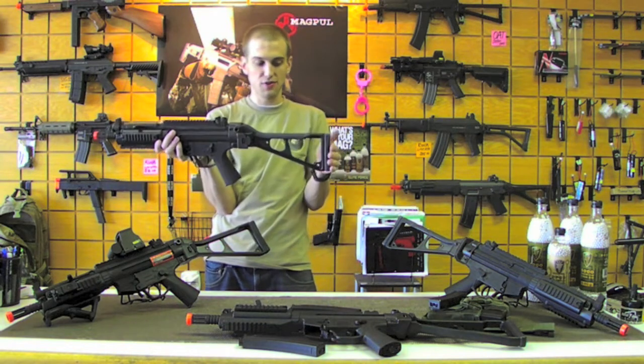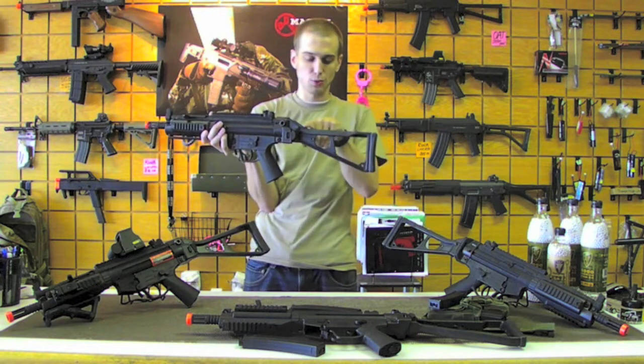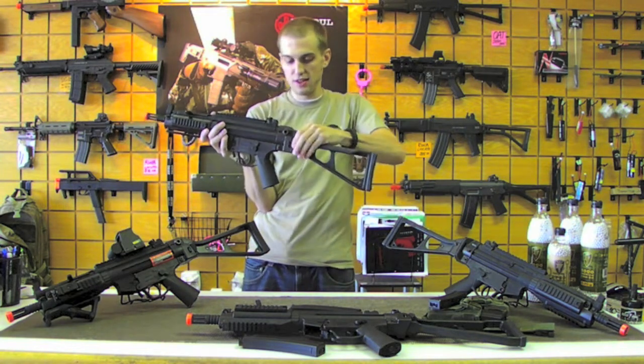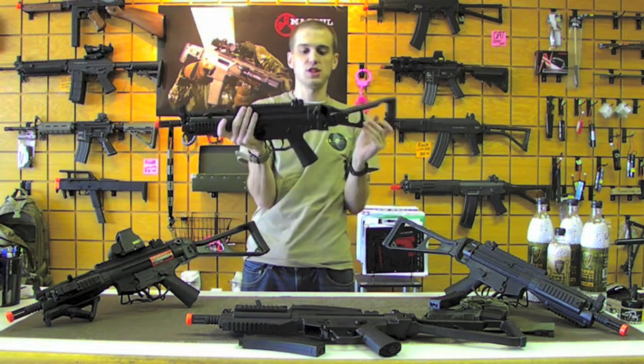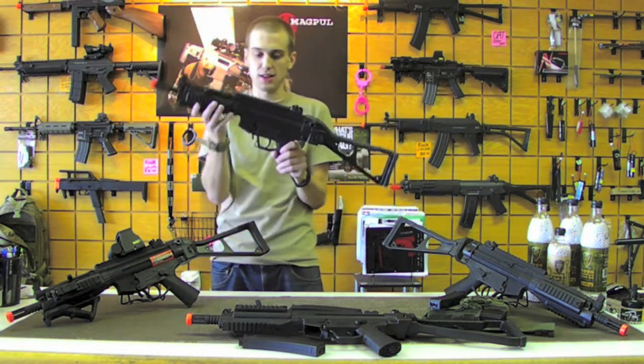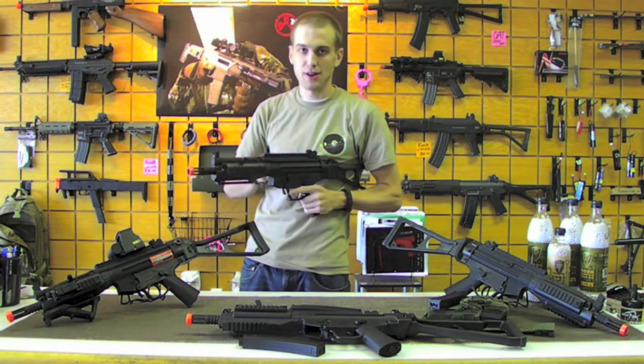The stock on here is not going to be a traditional MP5 stock — this is actually a UMP stock, and it's got the rubberized cheek weld on there as well. This folds and locks just like on an MP5. What's really nice about it is you don't have to worry about getting a claw mount.